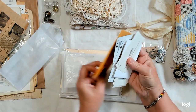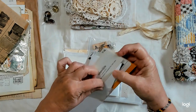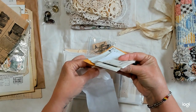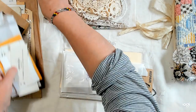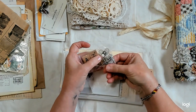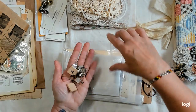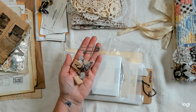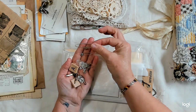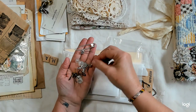Here's a coin envelope. Here are some pieces of Scrabble tiles, a big safety pin, and some little safety pins — these are the kind that don't have the loop on them. And some bulb pins.